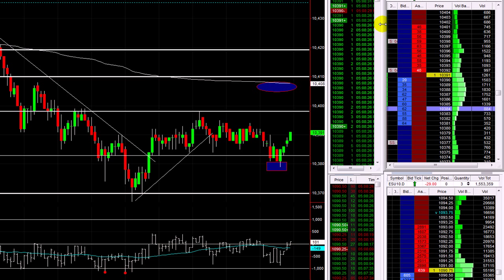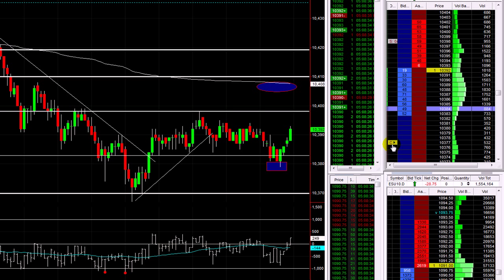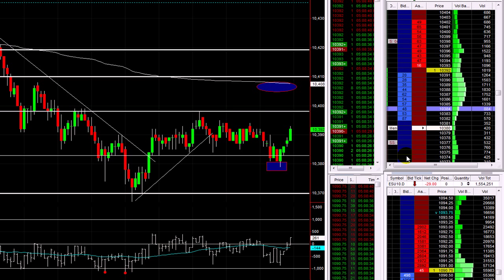Lots of green, 90s — expect to be filled now. There we are, we're filled at 92. So now I'm going to mess around with this stop a little bit, I'm going to drag it — cancel it there.